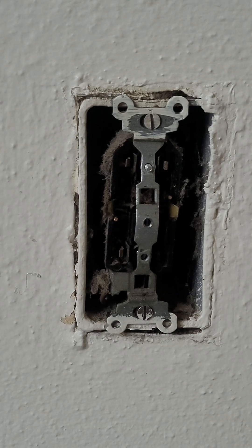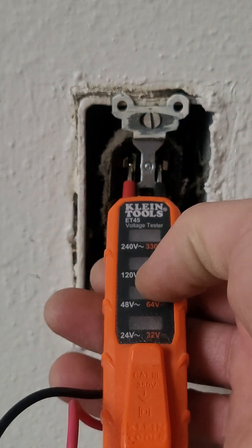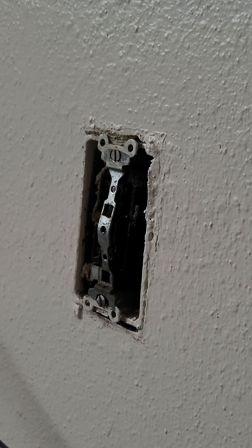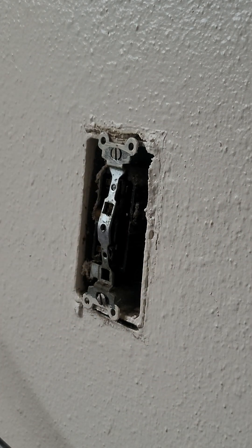Okay, we're going to go turn the breaker off. I'm sticking it in — those are the plugs, what's left of them. Okay, now we're off, breaker's off.